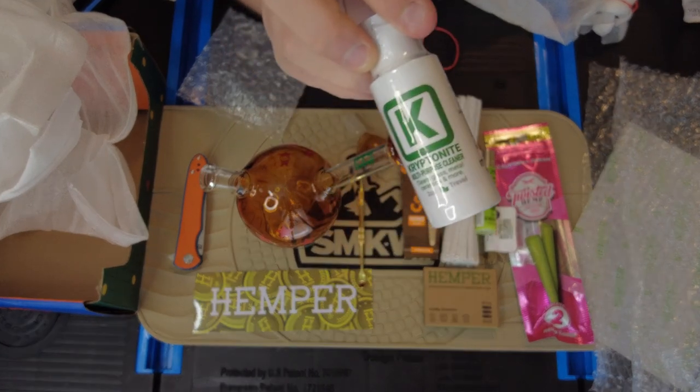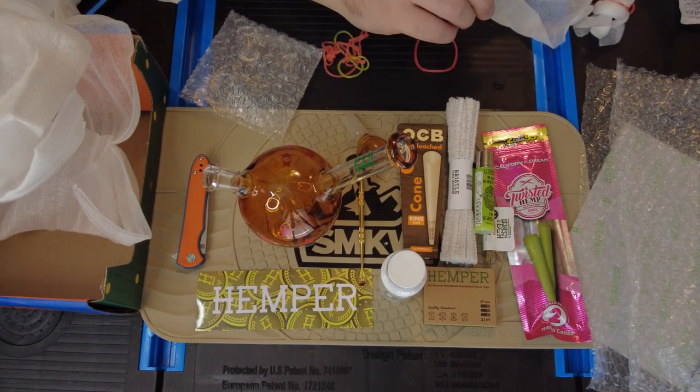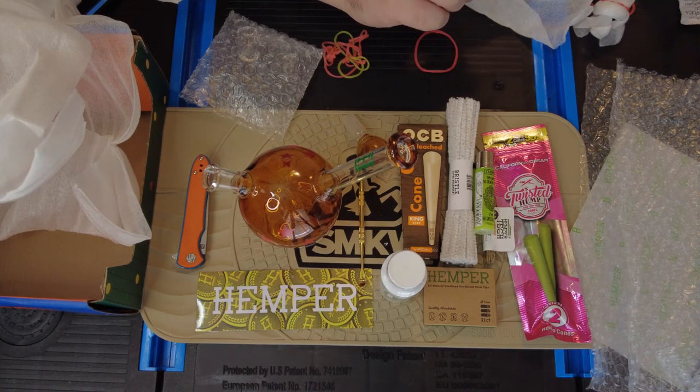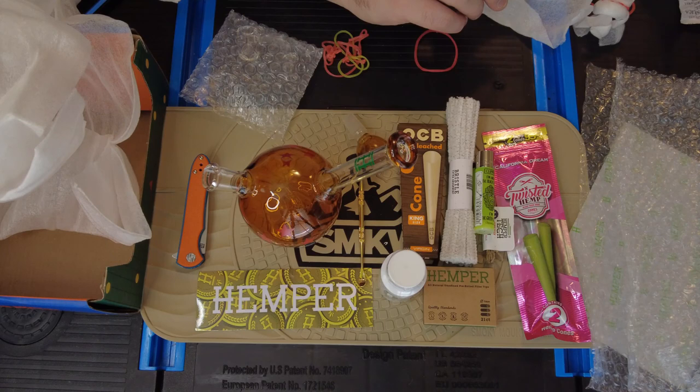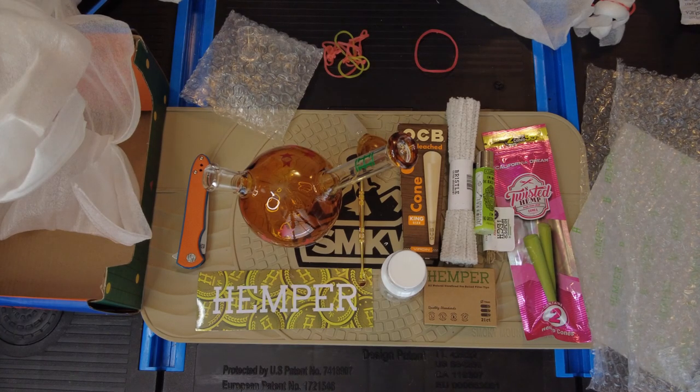If you haven't tried the Kryptonite cleaner, get some. It's on Amazon and you can get a big container for about 20 bucks. I mix it with a little warm water and go to town on different surfaces — ceramic plates, my stovetop, countertops — it really does well on all of that. I appreciate you all. Catch you on the next one, EDC Pride Group. Bye.